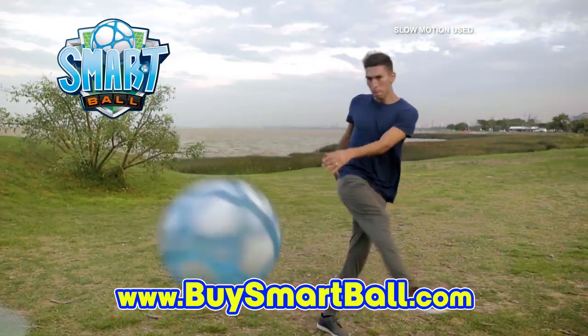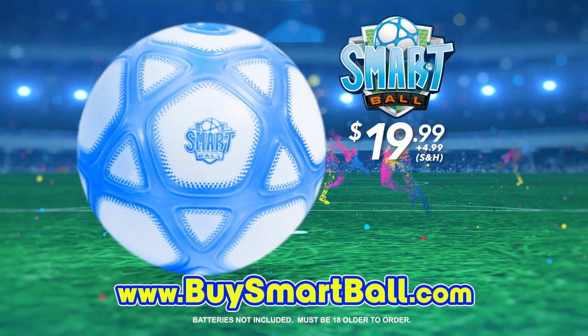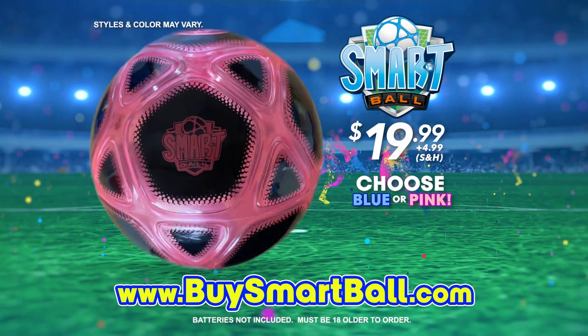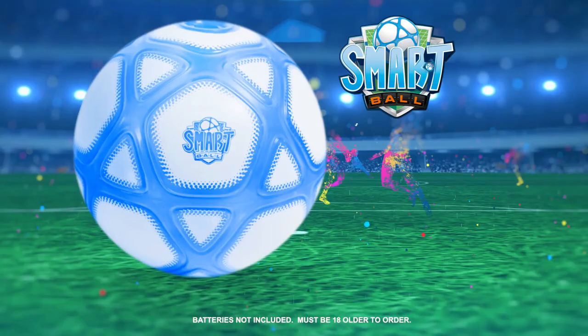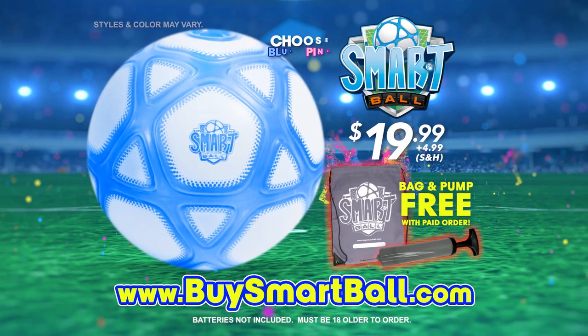You can go online to get your Smartball for $19.99 plus $4.99 shipping and handling. Choose from blue or pink. Plus, we'll include this custom carry bag and inflation pump free with your paid order. Go online to buysmartball.com.